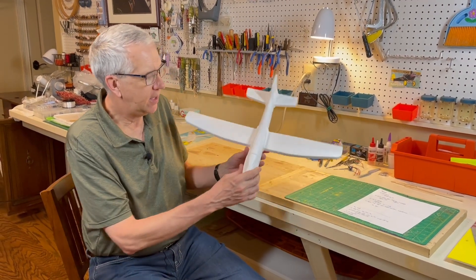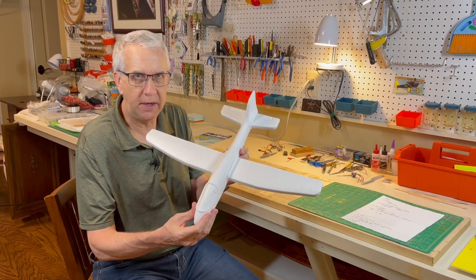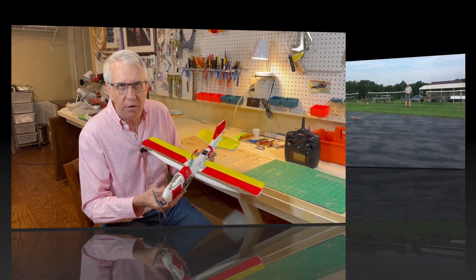Hi, I'm Tim. Join me as we take this $1 phone glider that we bought at Dollar Store and go from this to this. Let's get to it.